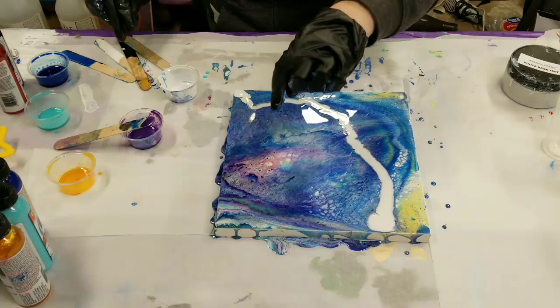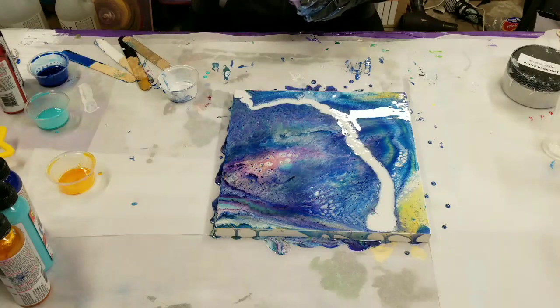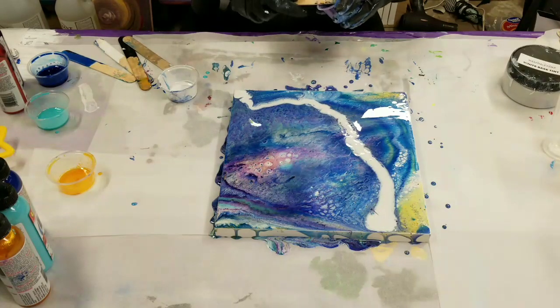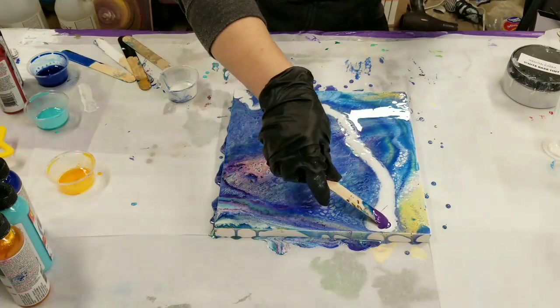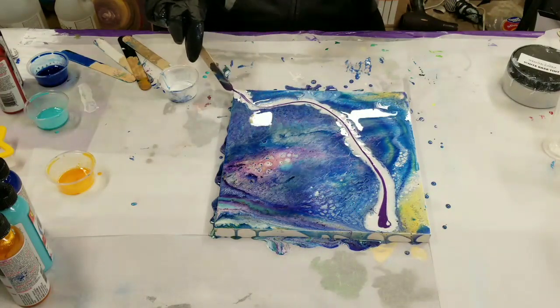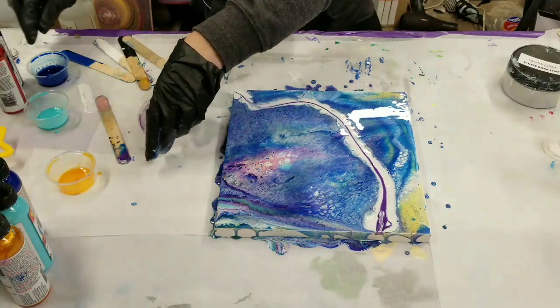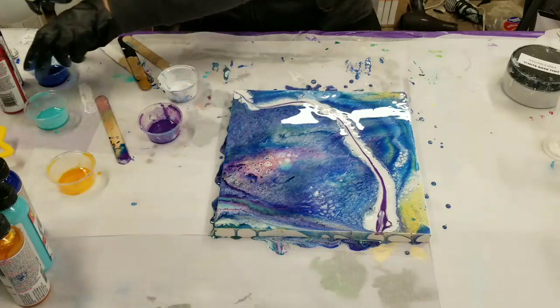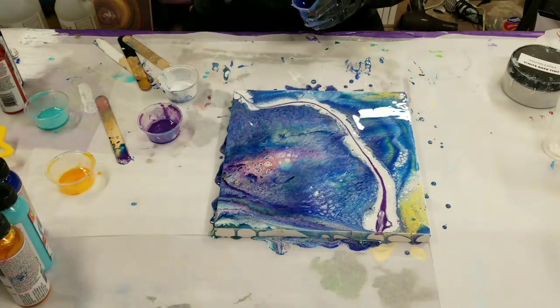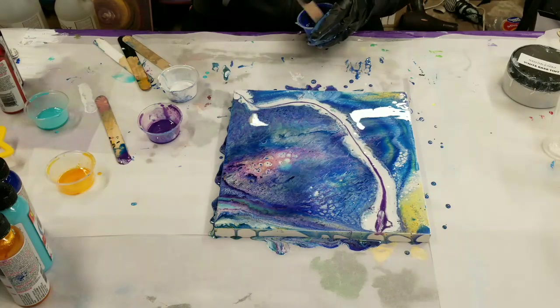It's not that I don't like it — you can just see where the Unicorn Spit isn't fully mixed in. I do like the colors though, nice and vibrant. Just want to mix these a bit more.